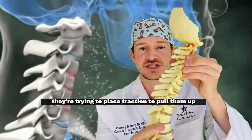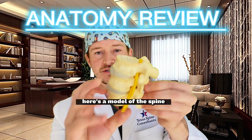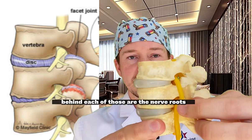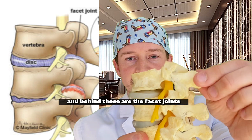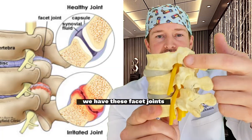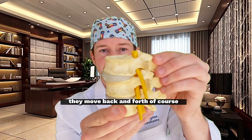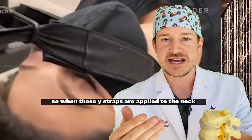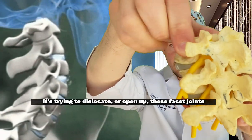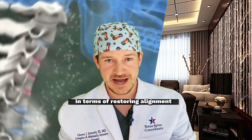They're trying to place traction to pull them up. Let's do an anatomy lesson on what's happening exactly. Here's a model of the spine — it goes bone, disc, bone, disc. Behind each of those are the nerve roots, and behind those are the facet joints, the joints in the back, just like you have an elbow joint, hip joint, and knee joint. When you have movement, they move back and forth. So when these Y-straps are applied and pulled up, they're essentially trying to dislocate or open up these facet joints.